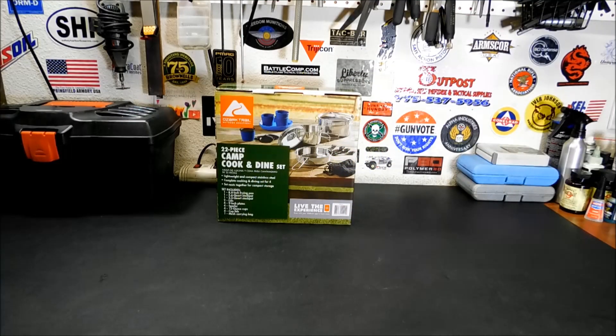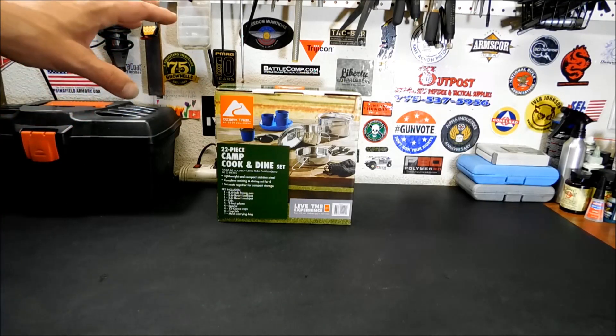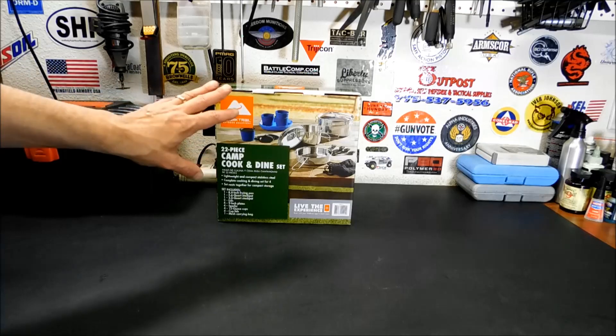Welcome back. I had a request from one of my subscribers, Denise Jacoby, I think her name was. She was looking for a cook set for a family of four. This is a big cook set but it would definitely work for a family of four. These run in the $24, $25 range.